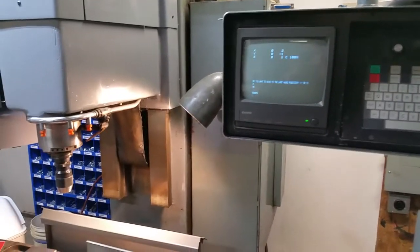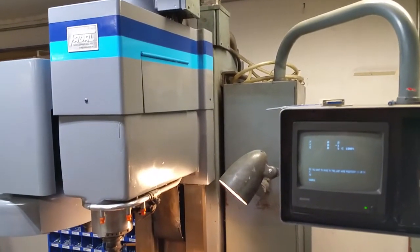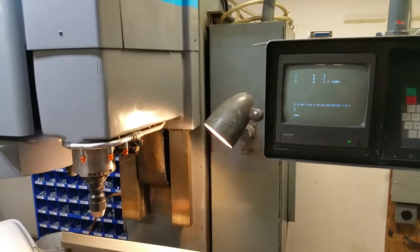Hi everybody, this is Perry again. I'm doing a FIDAL archaeology forensics — whatever you want to call it — video today.